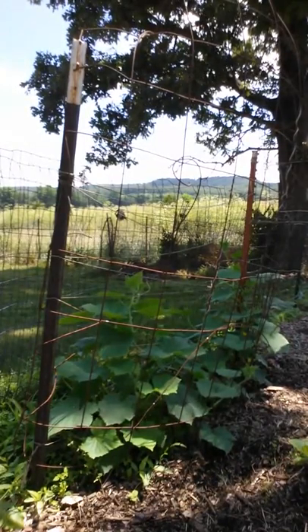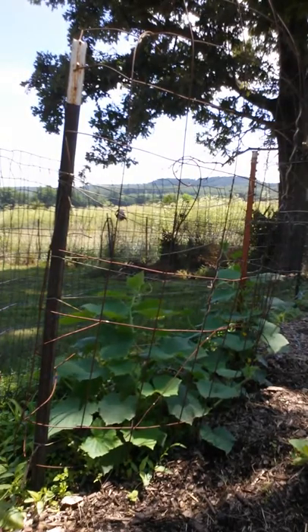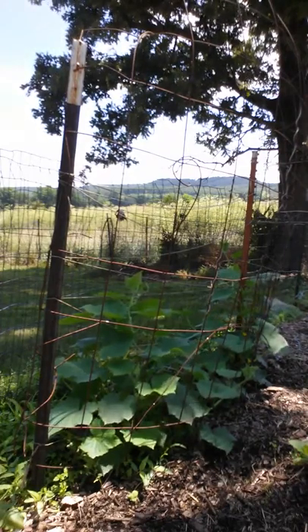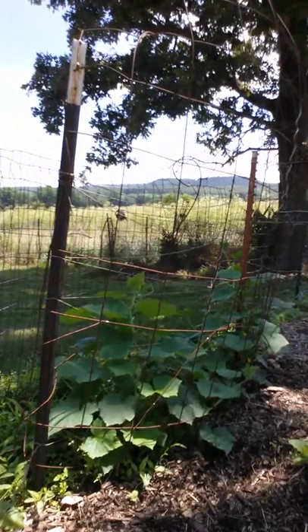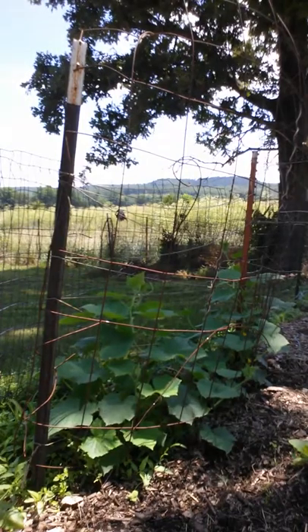Hello everybody, welcome to another episode of Mushroom and Gardening Experiments. Go ahead and join my YouTube channel and I'll send you emails every time I do a new video. What we're looking at here is cucumbers, and a great way to grow cucumbers is on a trellis. This isn't new by any means — I didn't make this up — but I just thought I'd share it with you because it's the best way to grow cucumbers.